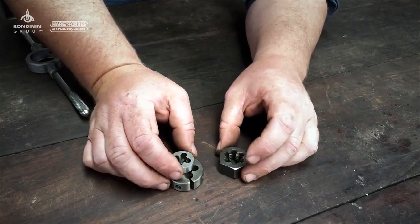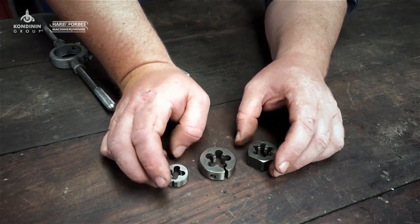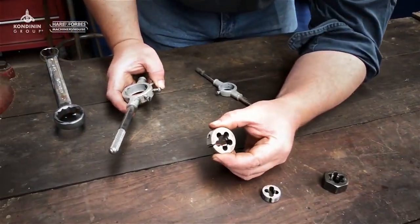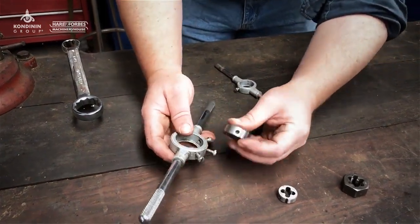Now we've all got a particular purpose in terms of fixing or creating external threads on a rod or a bolt. So if we start with the split die, this is the one that you're going to use if you're cutting a thread on a piece of round rod. You can even use that in the lathe if you don't want to do thread cutting.